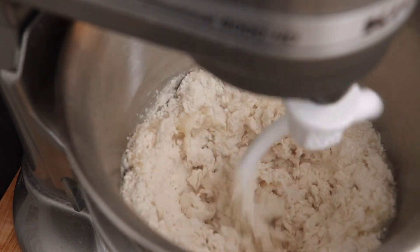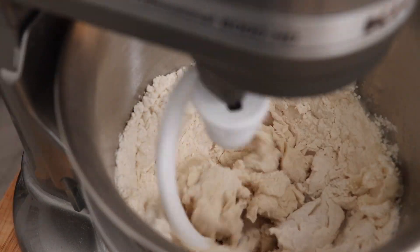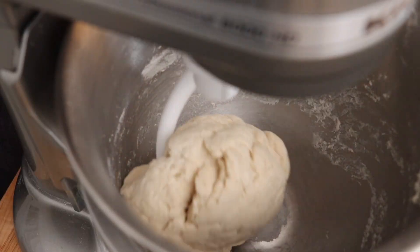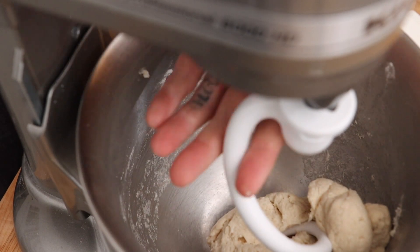You can use these dumpling wrappers for mandu, gyoza, and even shumai, but if you want to see videos on how to properly make those wrappers, let me know by hitting the like button and leave a comment on which one you'd like to see next.